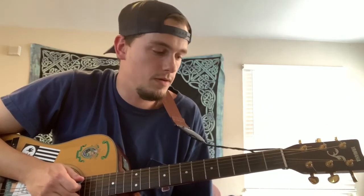And that's Capital Cities — Safe and Sound. If you like this video and it helps you learn the song, please like and subscribe, share with your friends, and comment below what I can improve and what you'd like to hear next. Thank you.